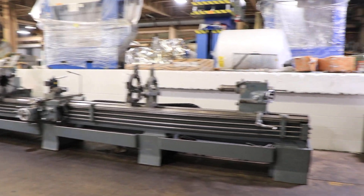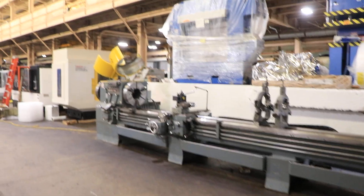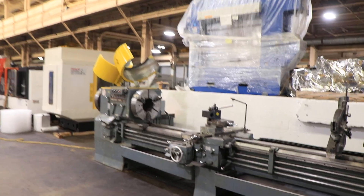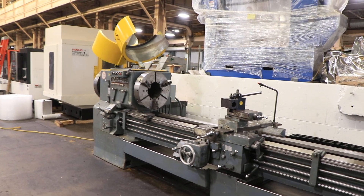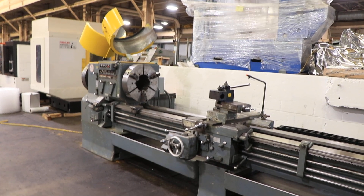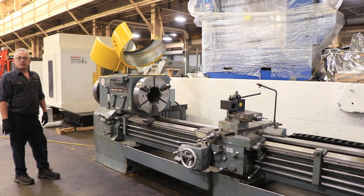We have a LeBlanc 9-inch hollow spindle engine lathe, model Regal 24-inch. The machine has 26-inch swing by 192-inch centers with a 9-inch hole through the spindle. It has 3-jaw 21-inch Cushman chucks in the front and the rear.